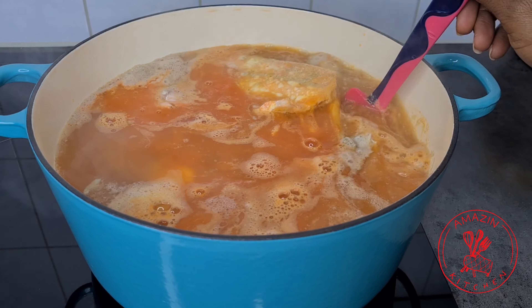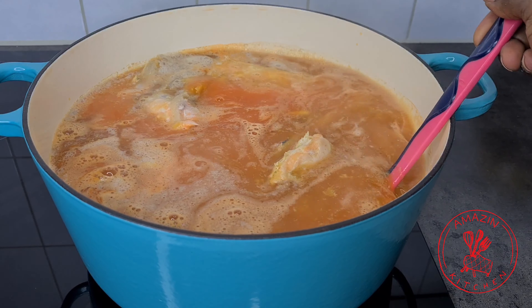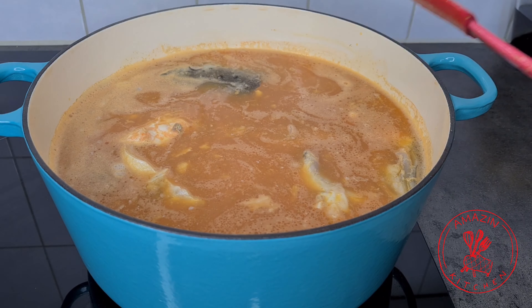Now give your soup a gentle stir and allow this to simmer gently for about 20 to 25 minutes, and your soup will be done.